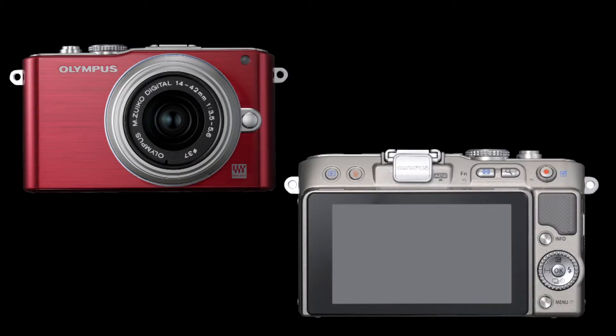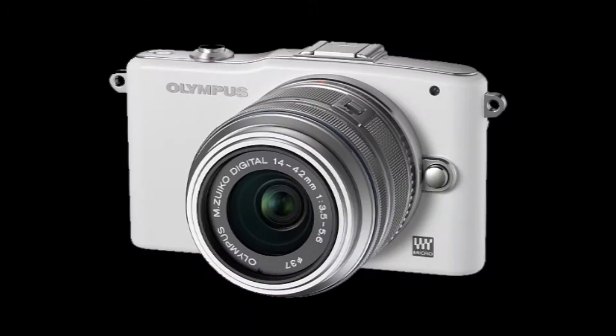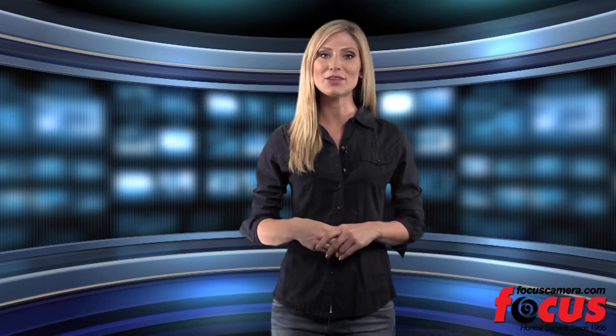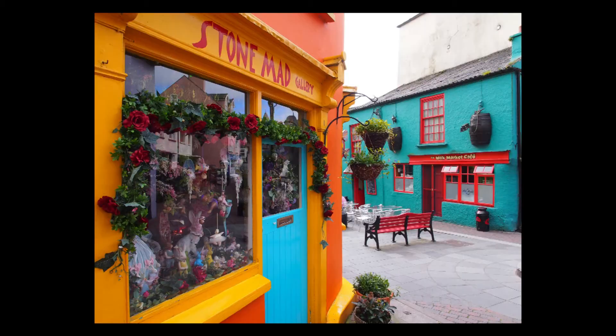Next, the mid-range EPL3 has a 3-inch LCD screen which you can tilt and adjust to see what you're capturing at impossible angles. For a lot of features without the fuss, get the EPL3. Last but not least, the EPM1 is the smallest and lightest of the new generation for the photographer who's always on the go. It comes in 6 different colors and has a streamlined interface made to be user-friendly. It will help you get vibrant photos effortlessly.